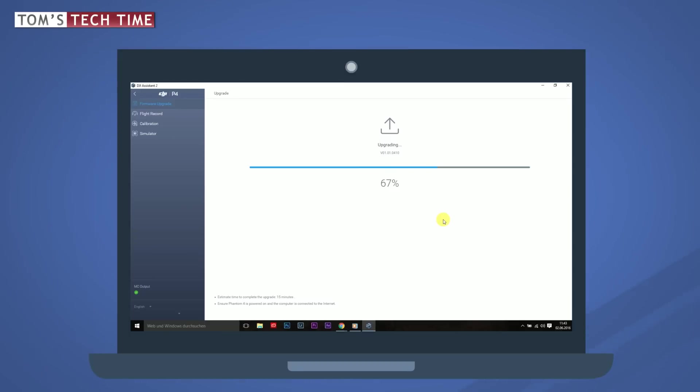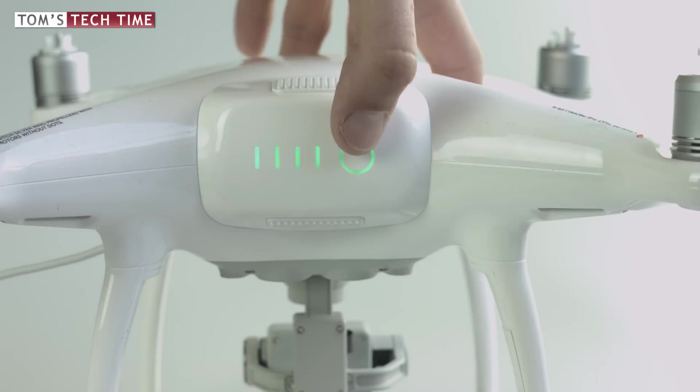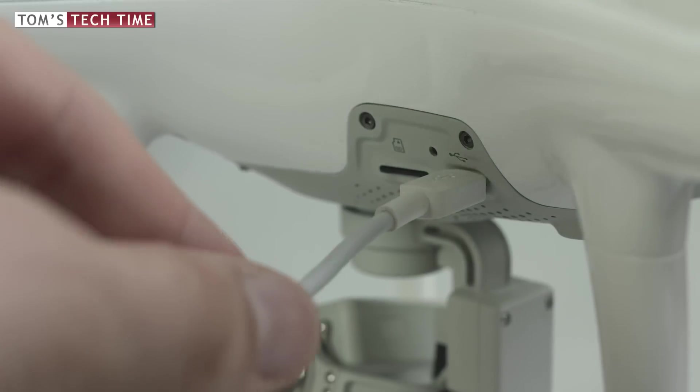Wait until your computer has downloaded the firmware. The update will start automatically after the download finishes and takes up to 20 minutes. Don't be afraid if the Phantom's LEDs flash like a Christmas tree, if the camera moves around, or if the copter reboots — that is completely normal and part of the updating process. Once the update is finished, turn the Phantom off and unplug all cables.